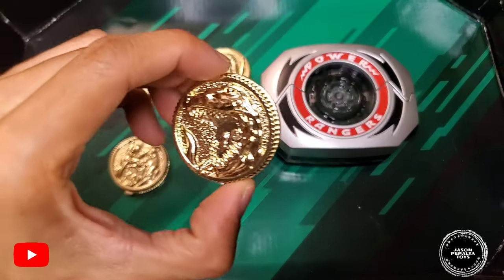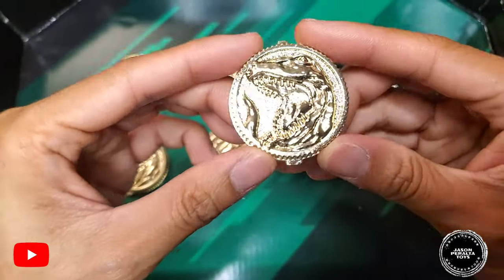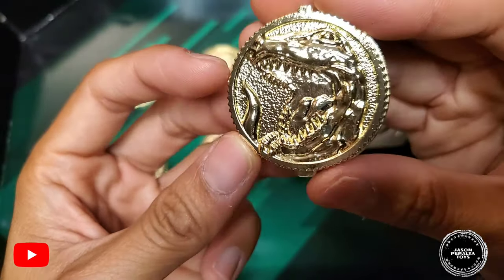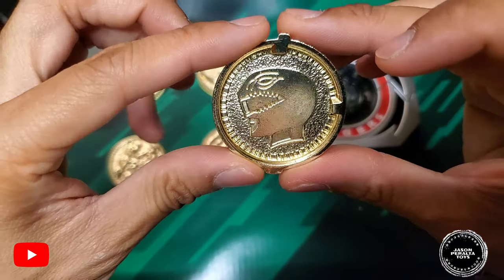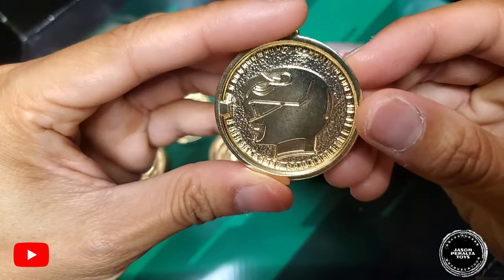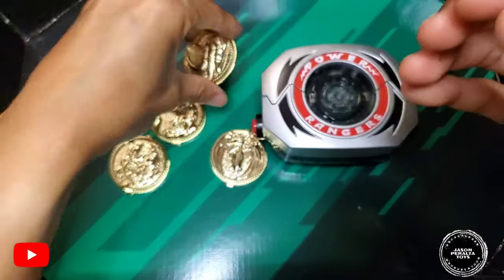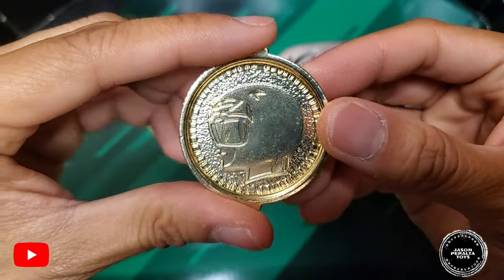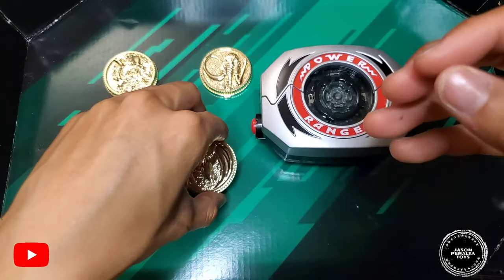Now let's take a look at the coins. Starting off we have the Tyrannosaurus — Red Ranger. The coins are die-cast with a yellow-gold finish. The engraving and embossment of the Tyrannosaurus is awesome, and the back of each coin features its corresponding ranger. We have the Triceratops for Blue Ranger, Mastodon for Black Ranger, Saber-Toothed Tiger for Yellow Ranger, and the Pterodactyl for Pink Ranger. Really great detailing across all five.